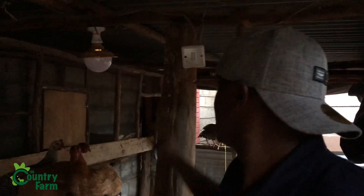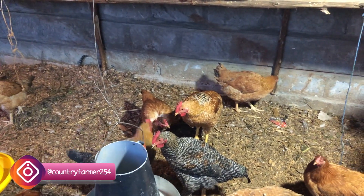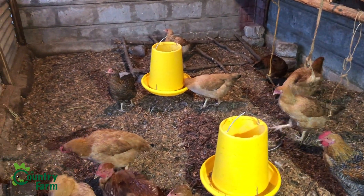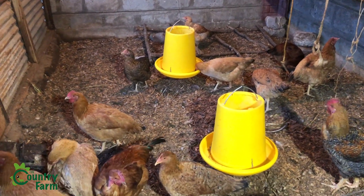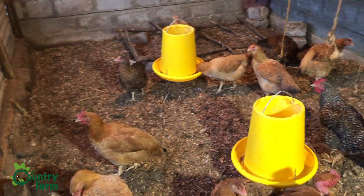During the holidays I sold around 20 to 25 birds — thank you to friends and everyone who bought, asante sana for supporting Country Farm. The rest unfortunately died. So now I only have a few left. The litter is not cakey and there's no ammonia smell because I mix it every three to four days.